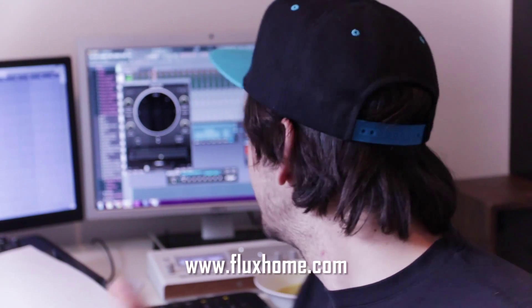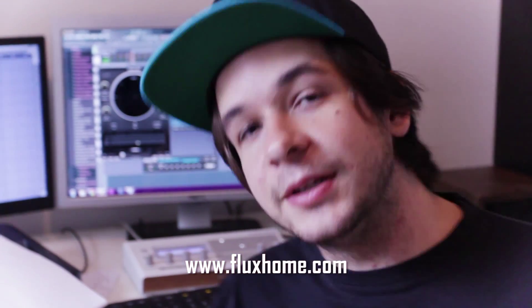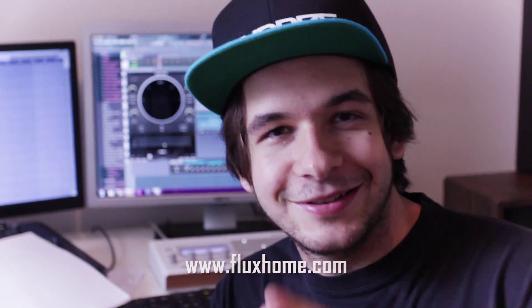It's called Flux Stereo Tool and it helps you work your stereo image, and by this you're going to get a better mix down, better stereo space — and better mix down equals signing on a big level and you're all the way to the top with spinning records.